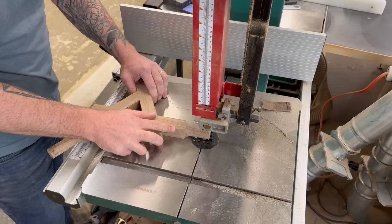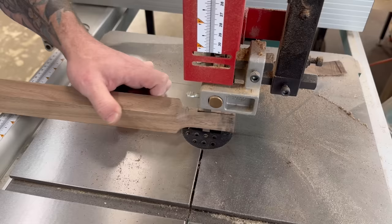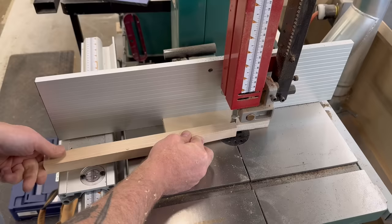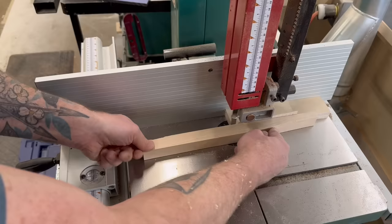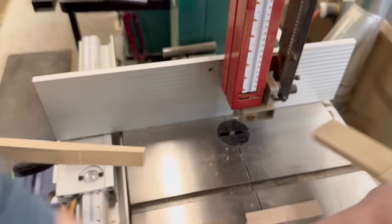These are through tenons, and to make sure they stay put and are nice and tight I'm going to wedge them — wedged through tenons. Using my bandsaw, I cut a slit down the center of each tenon where I can pound my wedge in, then I made it a little bit wider at the bottom of that slit so glue can collect there and not split my tenon in half. Next I made a little jig out of scrap plywood with an angle and a rest to shove a piece of hard maple into, then running that through the bandsaw I cut nice long tapered wedges. I could have used walnut to match, but I thought the hard maple would be a nice contrast.